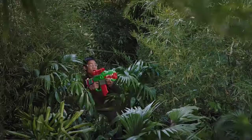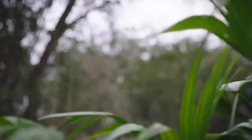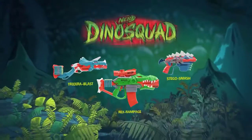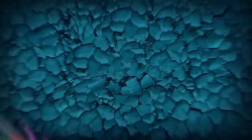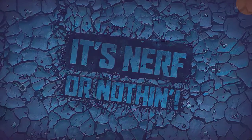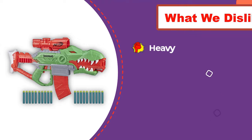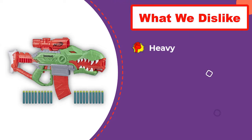Unfortunately, outward appearance is the best thing the Dino Squad Rex Rampage has going for it. Our testers did like that the clip holds 10 darts at a time, but it scored low for accuracy at hitting a target, and every single tester felt that it was underwhelming. The battery power means there's no need to prime the blaster — users simply fire up the motor and press the trigger — but no one felt that this feature made up for the Rex Rampage's overall shortcomings.